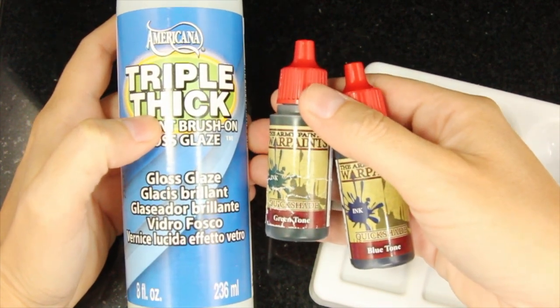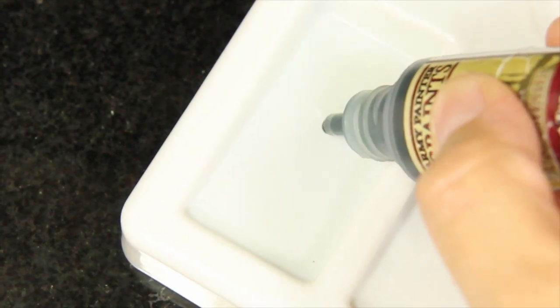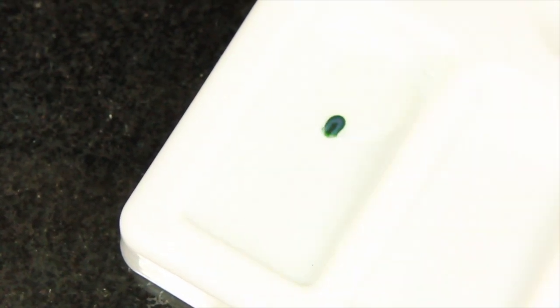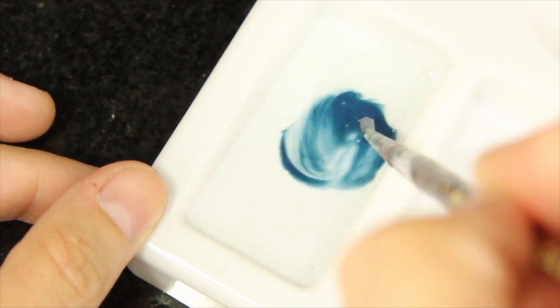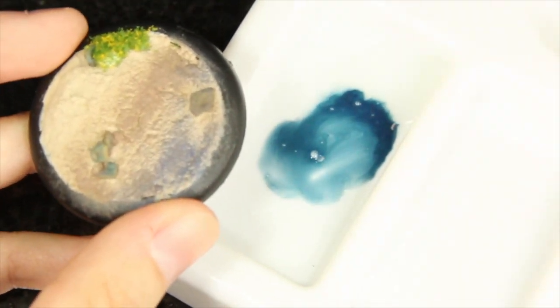My other secret weapon is Triple Thick — of course, for those of you that haven't seen my forest video. I'm adding a little bit to my palette with just a tiny drop of green because it's going to be the ocean, and then a large drop of blue ink. Mix those together just in one little area because I want different shades of this color.